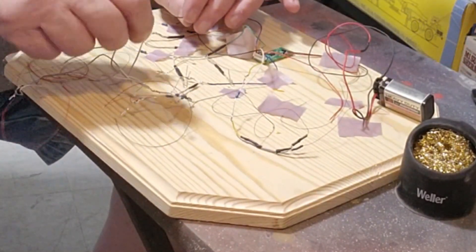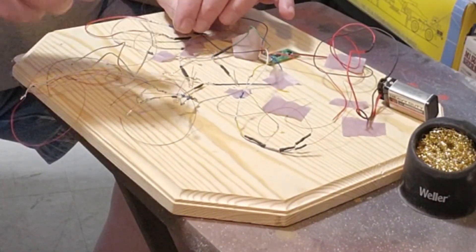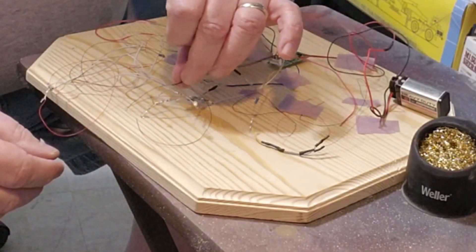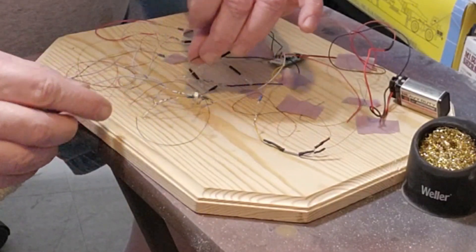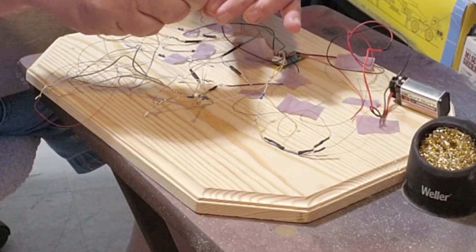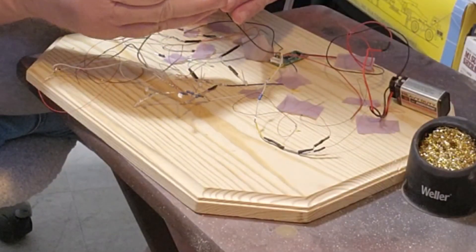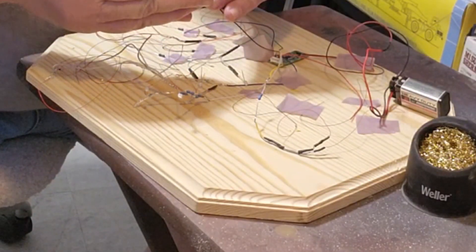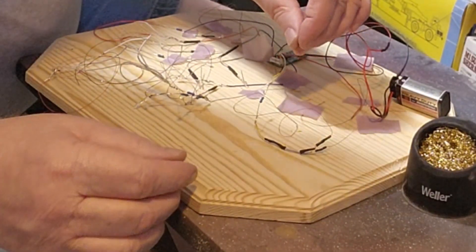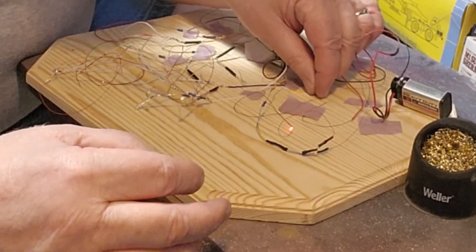At first it worked, and then it didn't. With all the wires splayed all over the place, I probably had a short somewhere, so I basically went over the whole system and then it all started working again. This is a whole day's worth of work just to get this far. I have to run a ground wire through the whole thing — that's why you see me testing all the lights individually. Every one of these things has to have a ground wire crafted onto it.